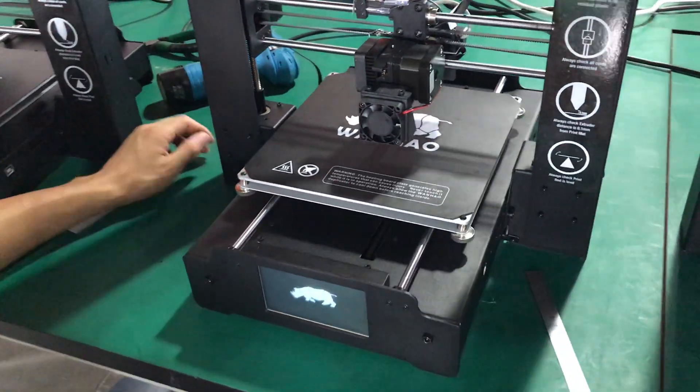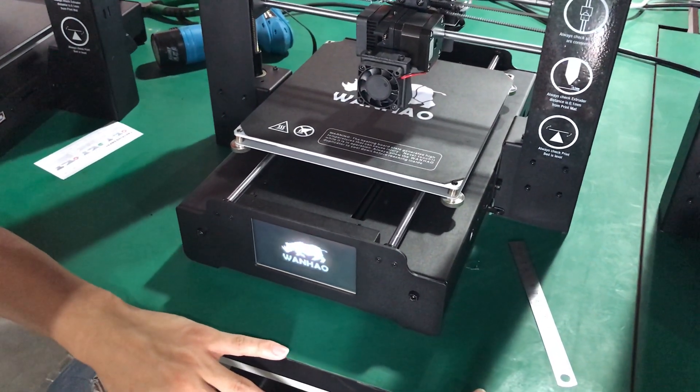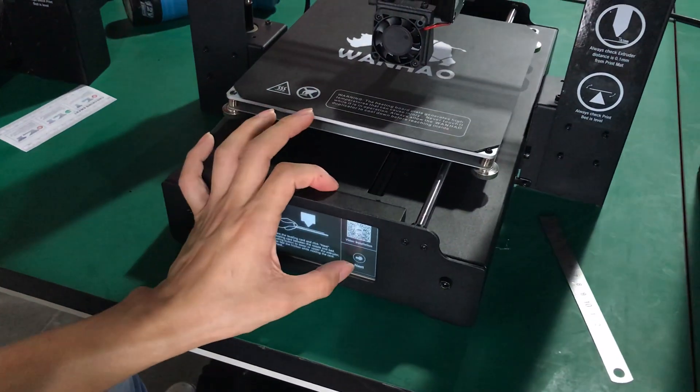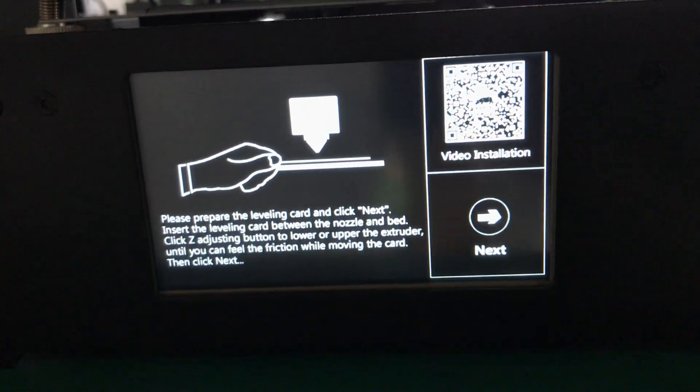After the X-axis is level, turn on the printer. Then go to Level, click Level, and read the instructions carefully.